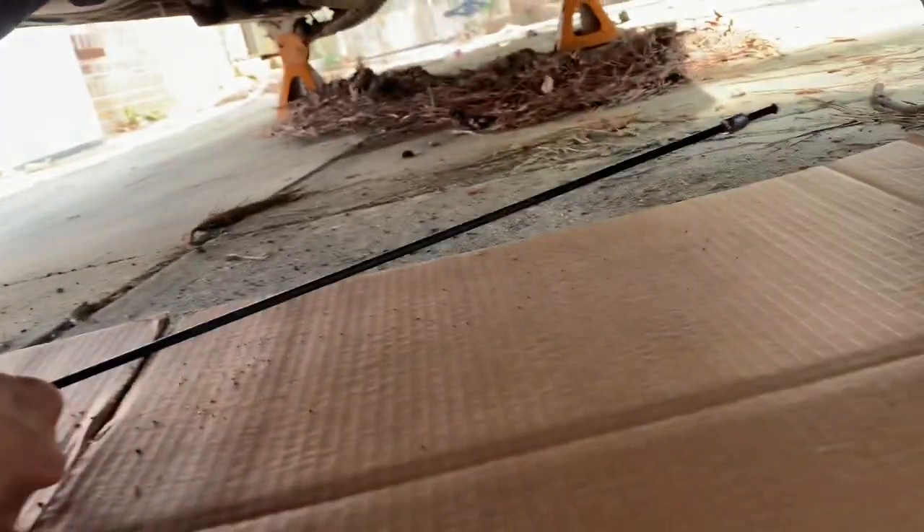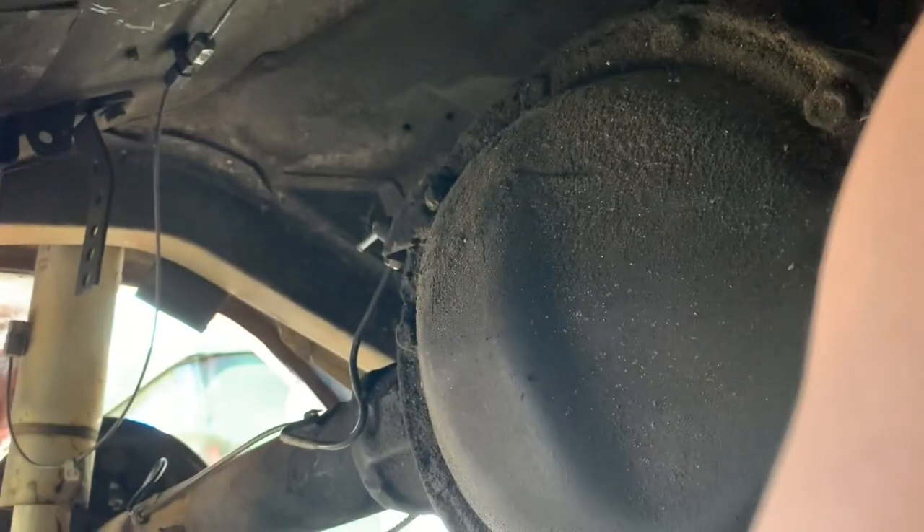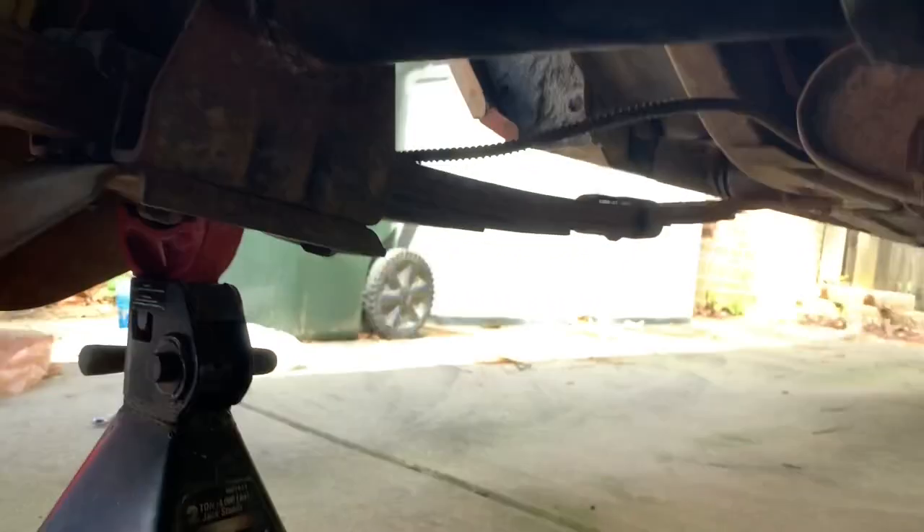We've got a brand new non-bent brake line that we need to get on the other side of this T, going all the way across the axle and into that hole right there. We're going to take our little brake line bender, set this up, and bend it where it needs to go — kind of like I did this one. There's our pipe bender.